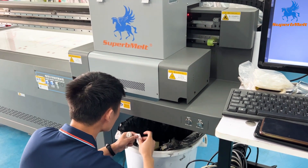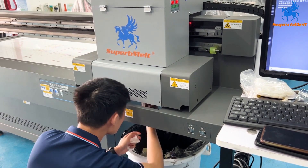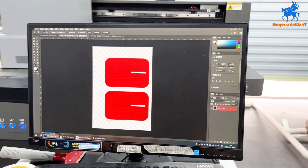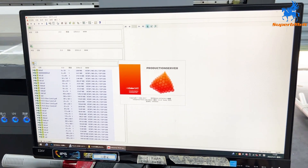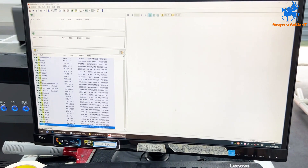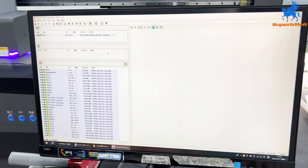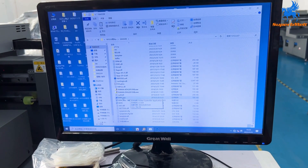Before using the machine, clean the nozzle with alcohol to ensure the nozzle can be used smoothly. First, set your design pattern in TIFF format. Then open the drawing software, import the file, right-click to select print, and wait for loading until successful. Then open the printing software.